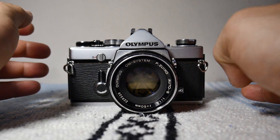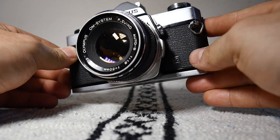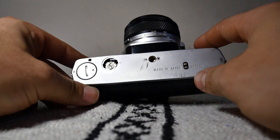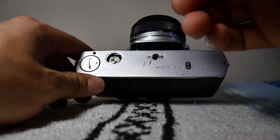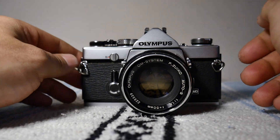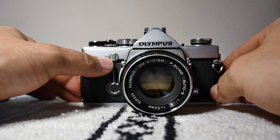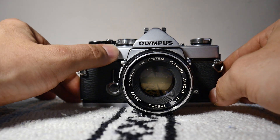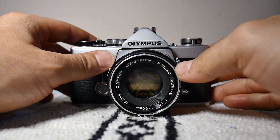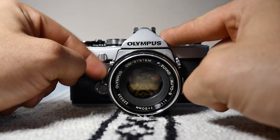The Olympus OM1 was released in 1972, and in 1974 they released the OM1 MD for a motor drive. There's a little hatch on the bottom that allows you to attach a film wind motor drive so you can blow through those 36 exposures as fast as possible. It's a really standard mechanical camera. There's a rewind release button that lets you spool your film back when it's ready to be removed, and it's got a mirror lock-up as well.